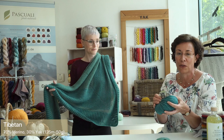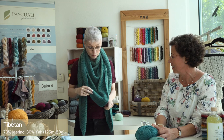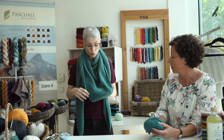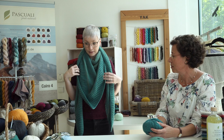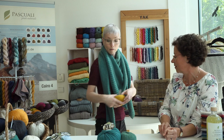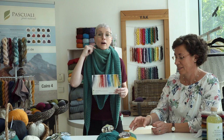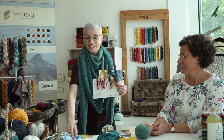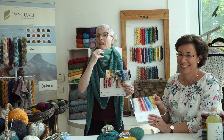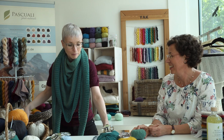Tibetan is 70% merino and 30% yak — a beautiful yarn and it's super light. The whole shawl is about 200 grams, and it has a simple two-color brioche border. You can choose whether you want Tibetan or Manara in front. Regarding the Manara — you might think it's a mohair yarn that would feel scratchy, but it's not like that. It's fluffy but it doesn't felt, as you can see — I'm wearing black trousers and there's nothing on them.